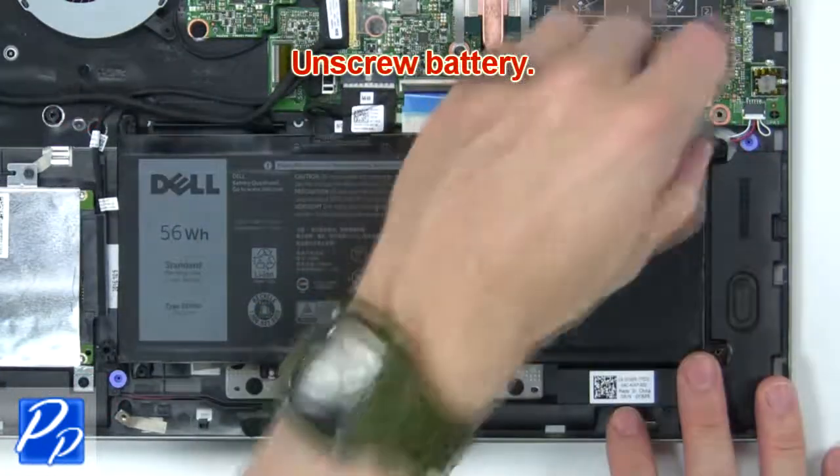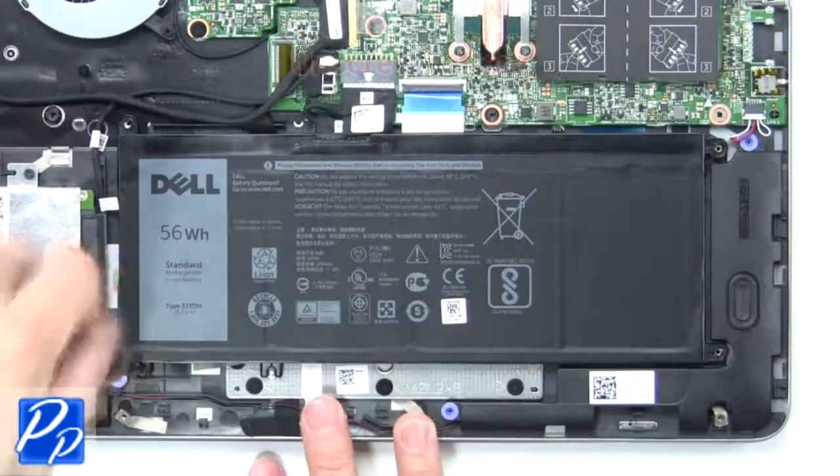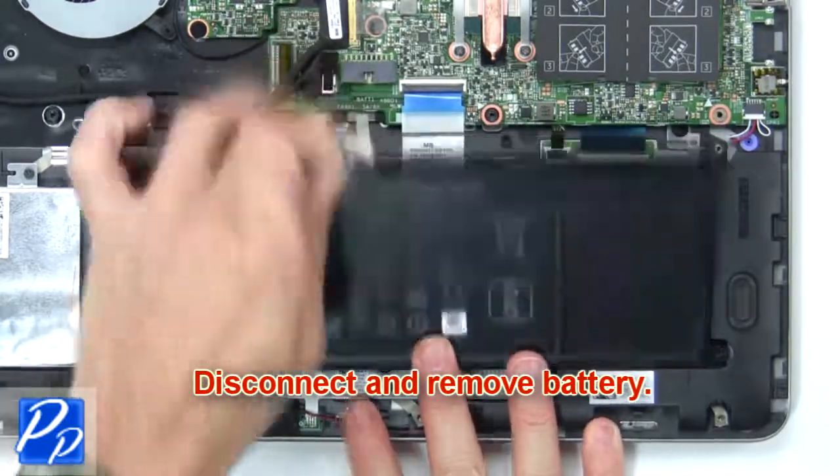Now unscrew the battery. Next, disconnect and remove the battery.